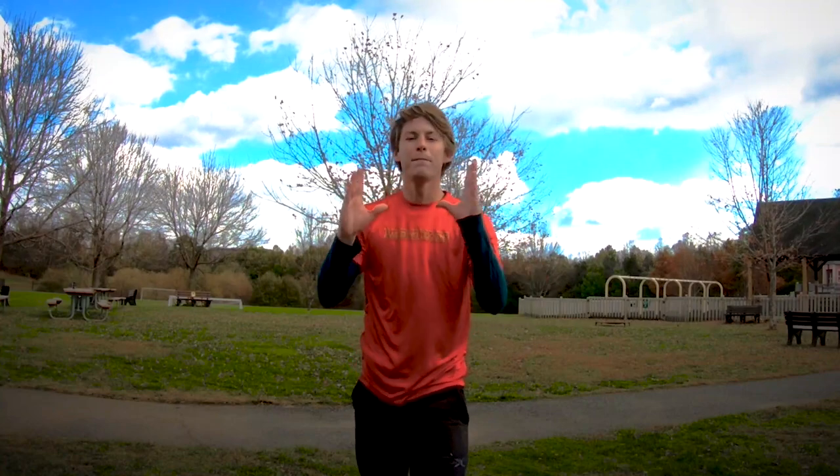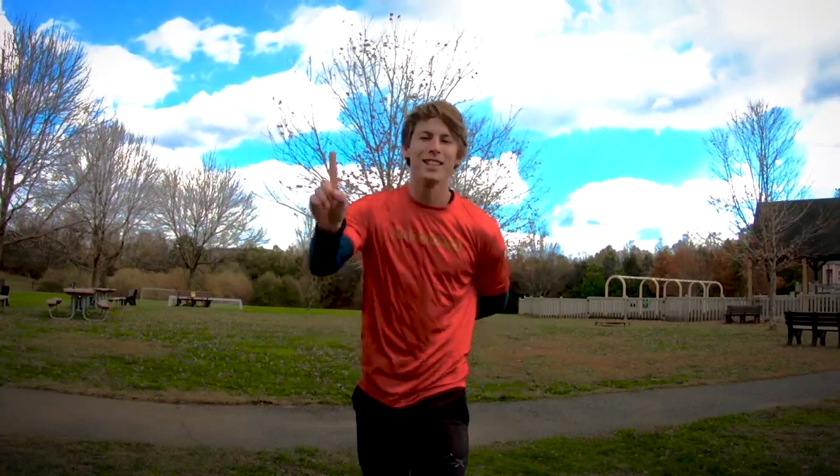Our fifth and final clip comes from Connor and he sent us not one cork, but two. Let's check him out and give him some tips.